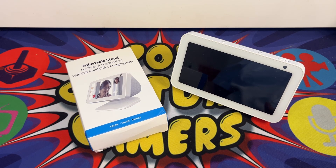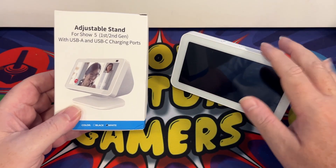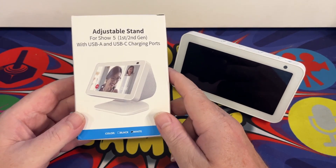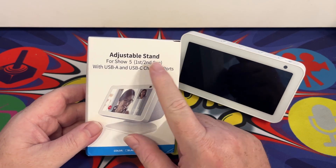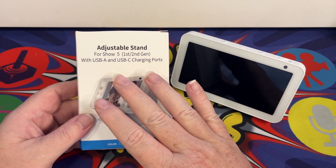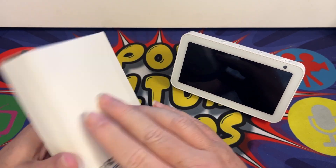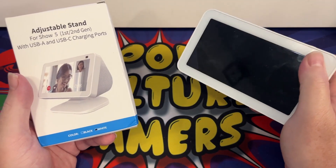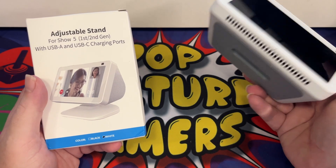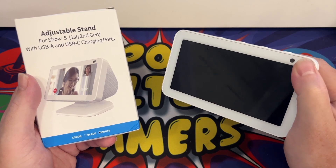Welcome to another Pop Culture Gamers video. Today I've got this product which goes with your Amazon Echo Show 5. This is an adjustable stand for the Echo Show 5 first and second gen, but there is a third gen one as well, and this has a built-in USB-A and USB-C charging ports. It's a great little stand that attaches to the device with no screws needed, and it stays on very firmly.